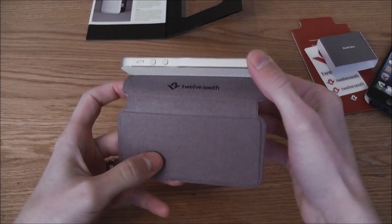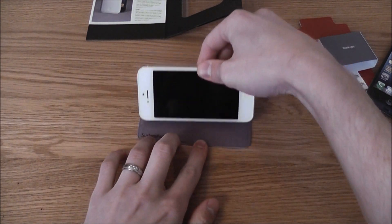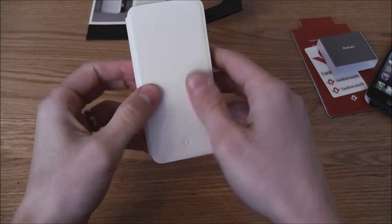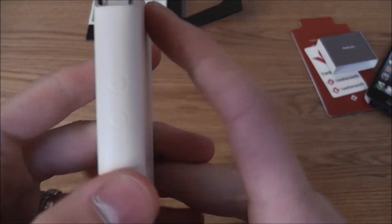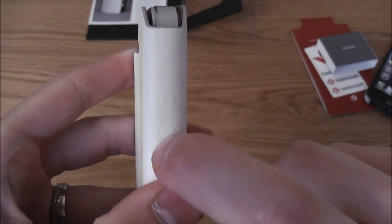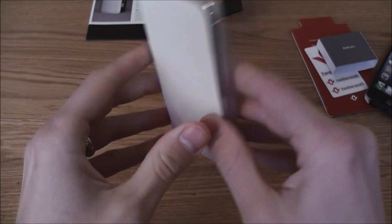A nice feature of the Twelve South SurfacePad case is the ability to double as a stand and let you watch your YouTube videos. It also has nice access to the volume buttons, so you can press your volume buttons when your music is connected at the bottom.